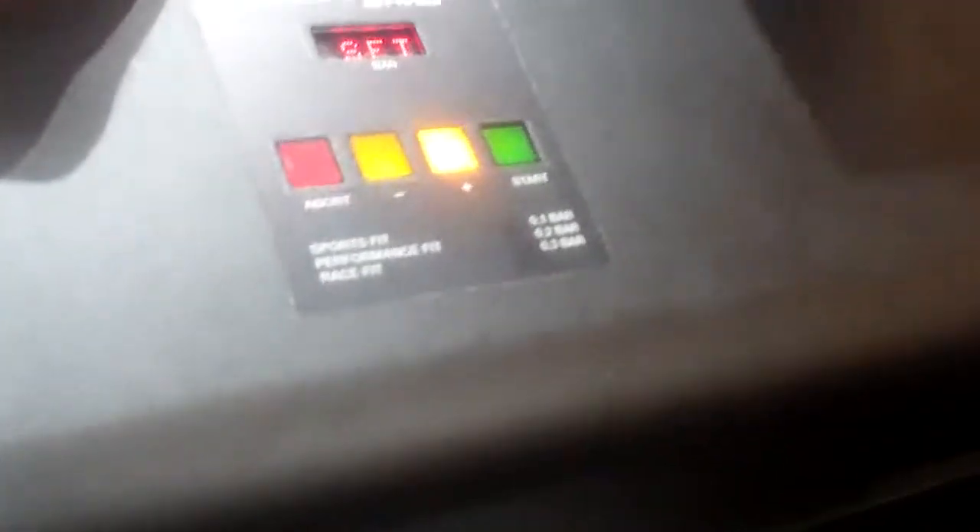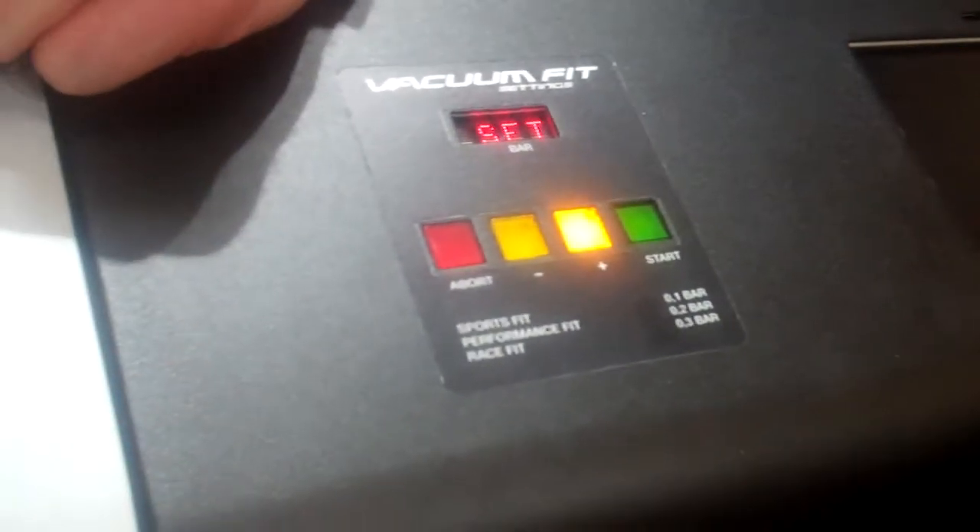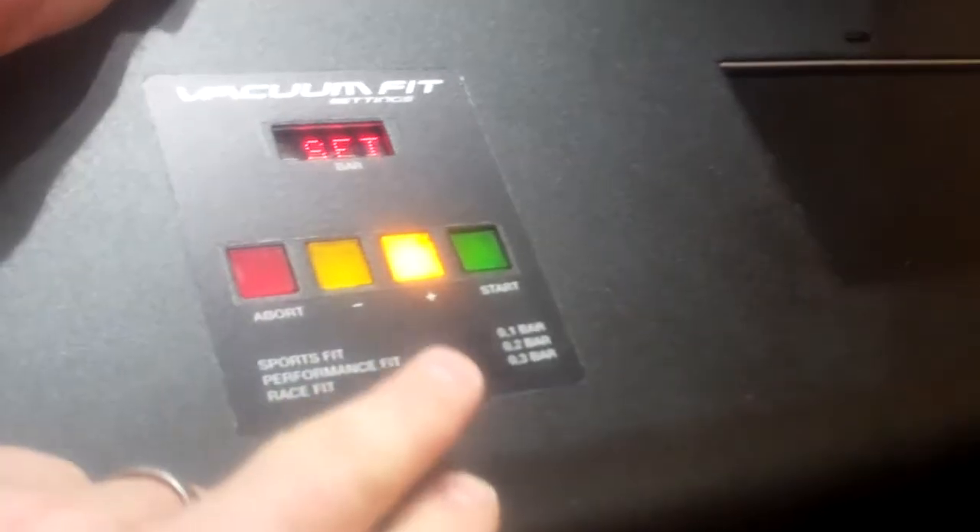How long does it take, Rab? Eight minutes. So it takes eight minutes — ten minutes to heat the shell and eight minutes to do the process, so it's a twenty minute process. You can set the pressure, and obviously the greater the pressure on the inside of the bag, the closer the fit. So you can get anywhere between a recreational to a race fit. Most people will probably want a fairly tight fit as well.